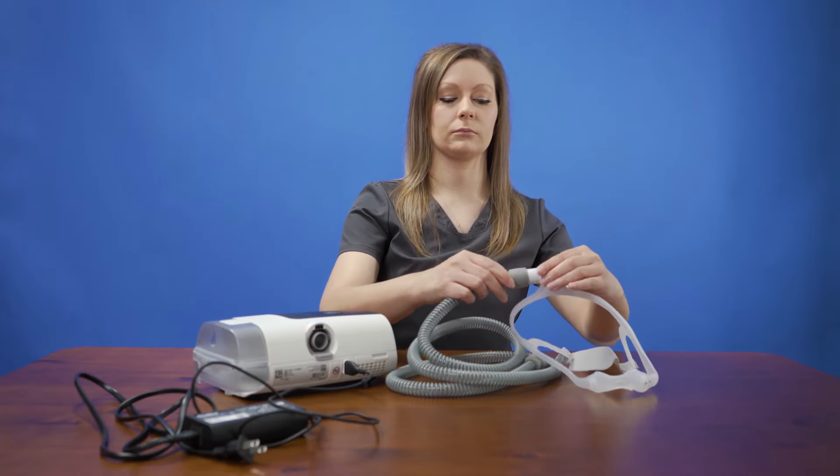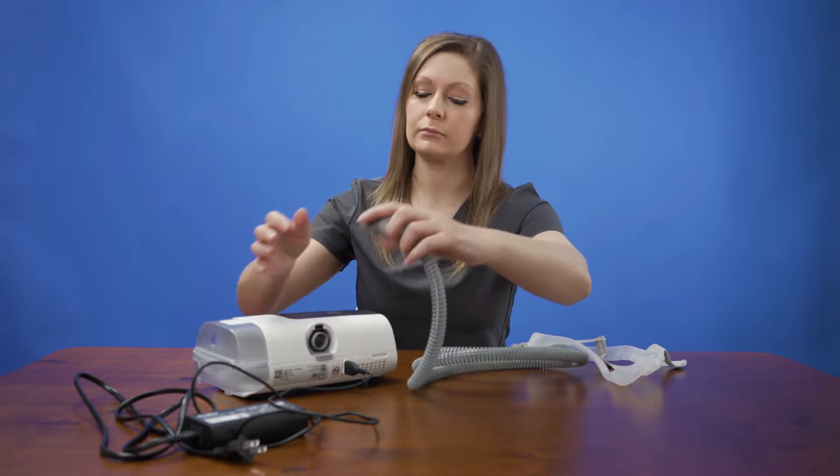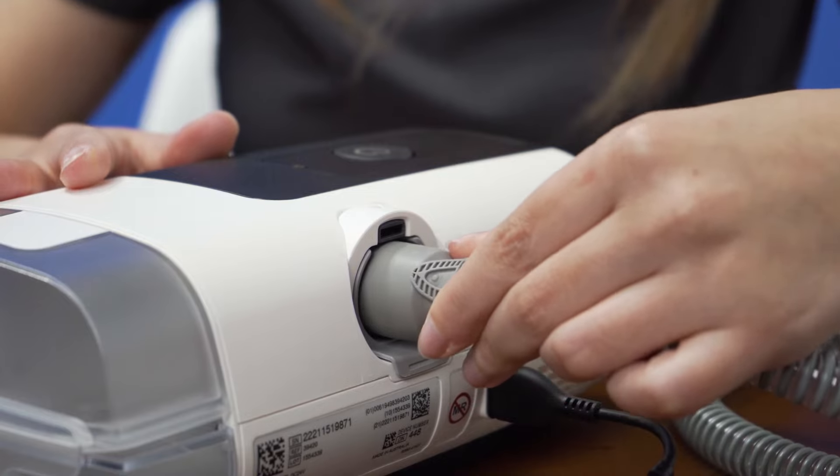Also on the back of the machine is where the tubing will connect. Take the tubing and connect one end to the assembled mask — both sides of the tubing are the same size. Connect the other end of the tubing to the air outlet of the device.